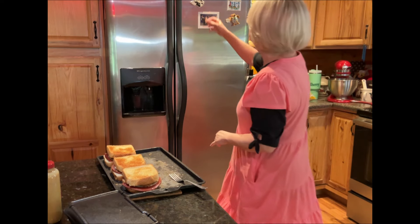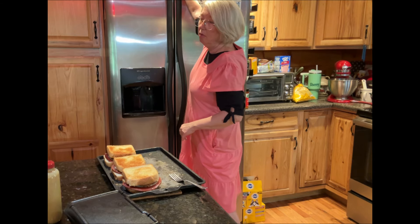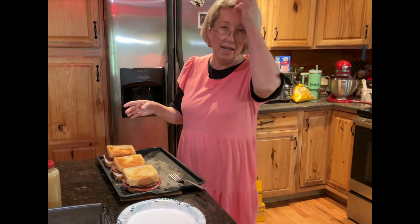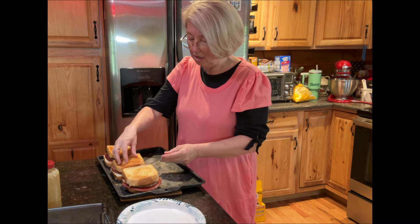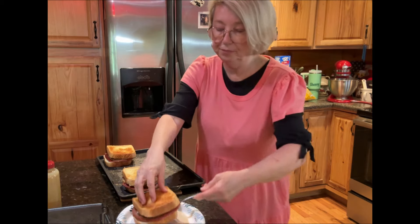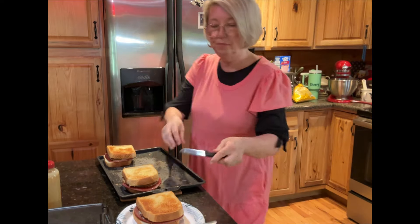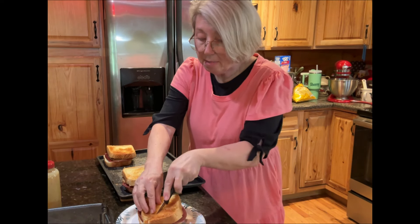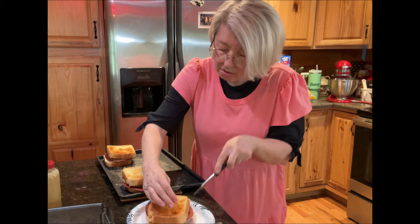I ain't had one of these in a long time either. I used to eat them a lot, and then I don't know if you get burned out on stuff or whether you just get too lazy to make them. I haven't had any deli bologna in a while, so I guess that's why. We could cut them in half — I think that's what we're going to do, because that's a big mouthful. I've got a big mouth, but sometimes them sandwiches don't fit in there too good.